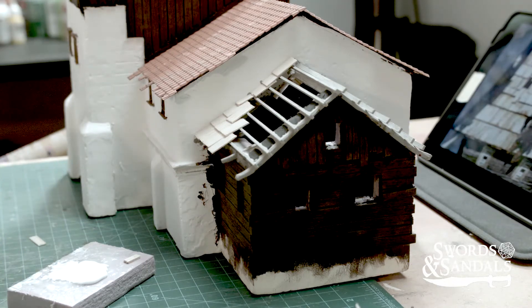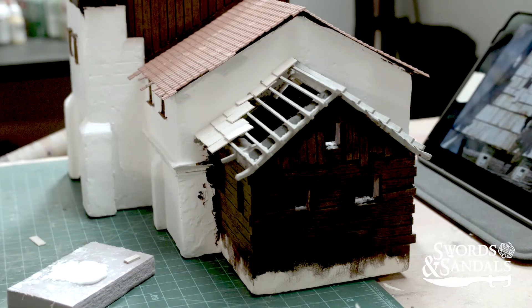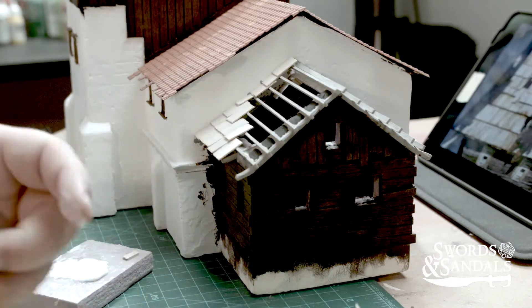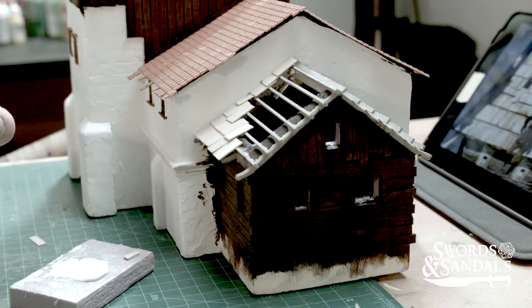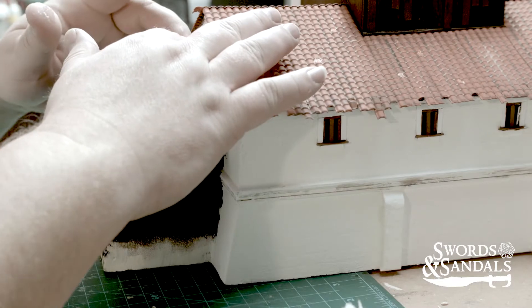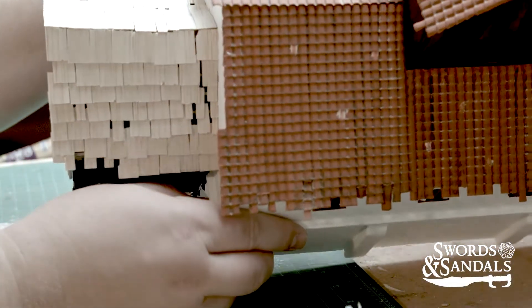These little shingles are 1/32nd of an inch thick — very tiny, probably the thickness of my fingernail. I had to use them because anything else looked wrong and wouldn't lay correctly. I had to go back and do all this because in the game, even after you spend all this money to rebuild the house, it still has a bunch of holes in it.